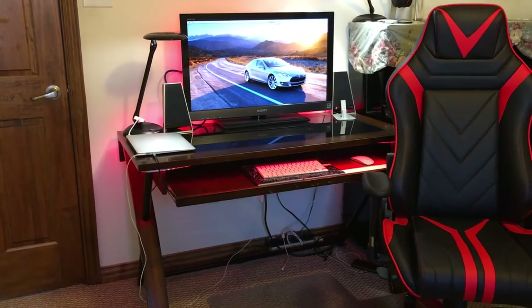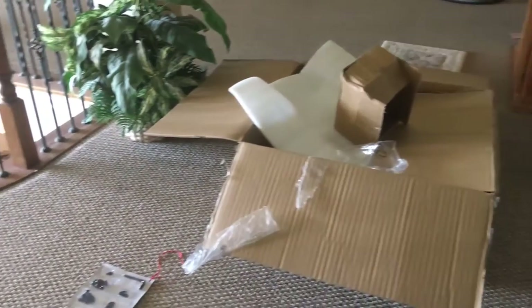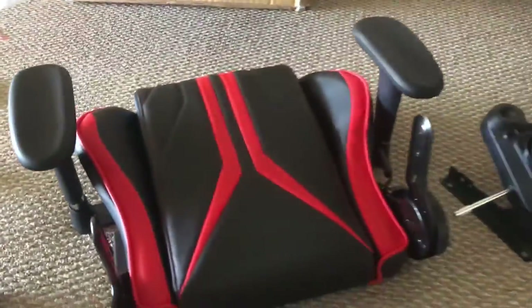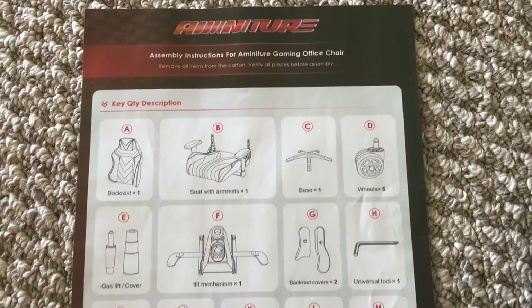Let's first start out with the assembly process. I wouldn't consider myself a handyman by any means, but despite that, the chair was quite easy to assemble and really straightforward. The instructions were clear and each part was clearly labeled. In total, it took me around 15 minutes to assemble the chair.